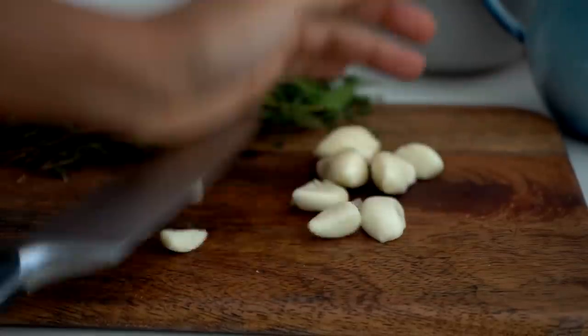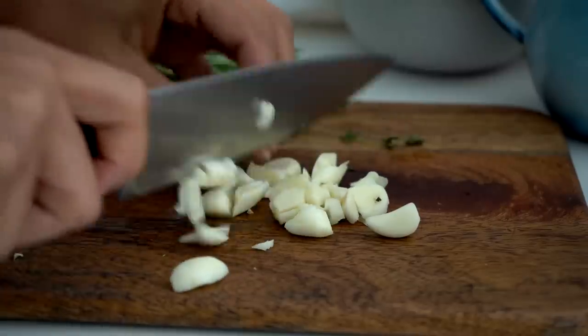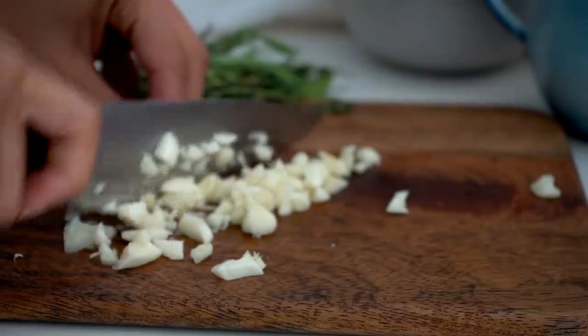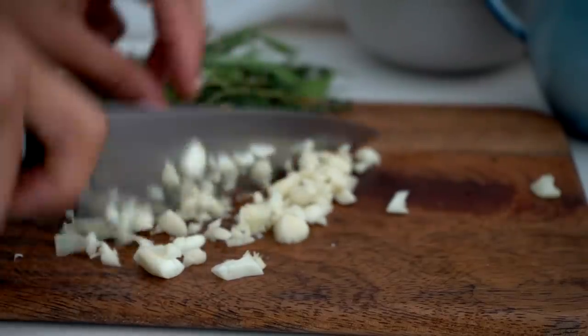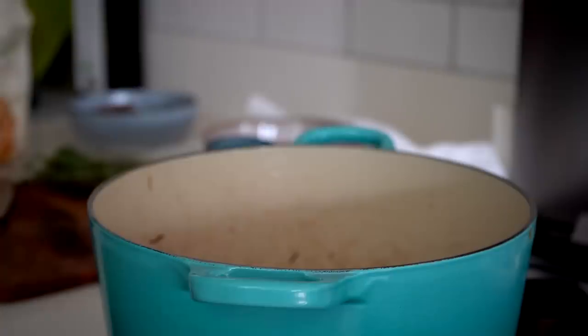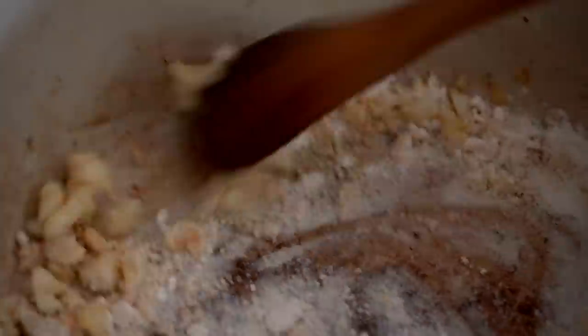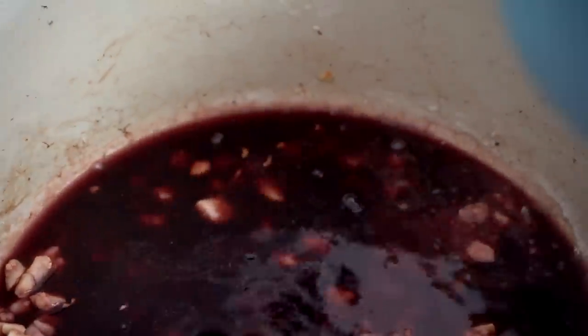Starting off with loads of garlic — you know me, we're going garlic heavy. I'm going to use about six cloves. I'm just going to roughly chop them; you can mince them, buy them pre-minced, or roughly chop them. Adding the garlic straight in and cooking it down a little bit, but not too much as we don't want it bitter — just want to soften it. Now that the garlic has softened, I'm going to add in some flour to help thicken up the stew, then a really generous splash of vegan red wine.